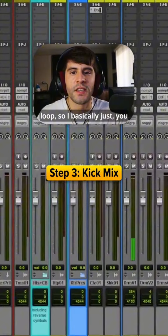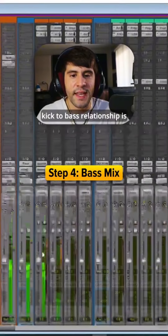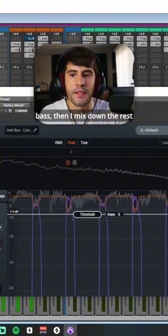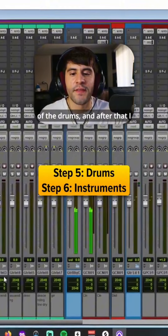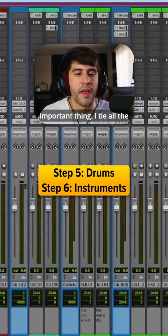In this case it was a drum loop, so I basically just worked with that. Then I usually hop over to the bass and mix that down because the kick-to-bass relationship is crucial. I usually sidechain the kick and the snare to the bass. Then I mix down the rest of the drums, and after that I hop over to the instruments and mix those down in the order of whatever is the most important thing.